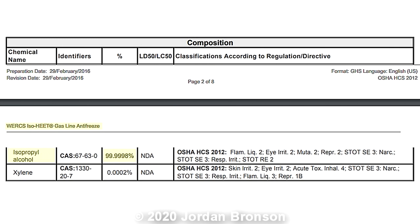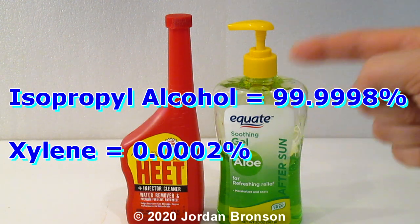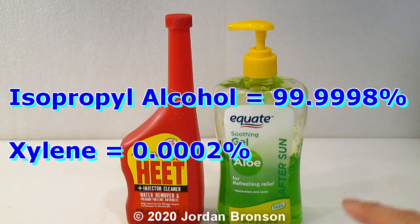Fortunately this is 99.9999998% isopropyl alcohol, so we are in good shape. But if you are against xylene, you should research into it — that will be up to you. This is my last option; I don't have any other options as alcohol is out everywhere. Since this is 99.9999998%, I am able to do a 60/40 mix so I'll be able to get 60% alcohol out of this.